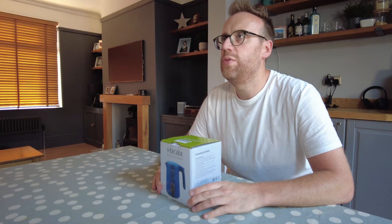Hi there, welcome to some DIY. My name's Ben. In this video we're unboxing and doing a quick review of this mini electric kettle.